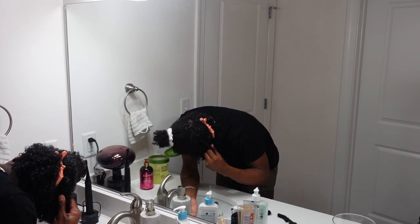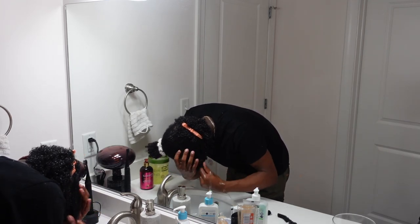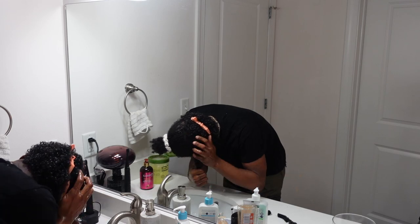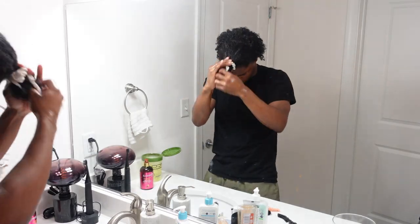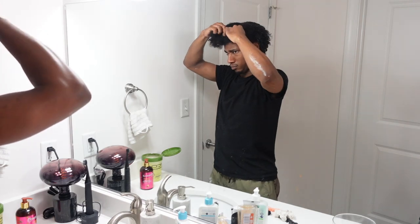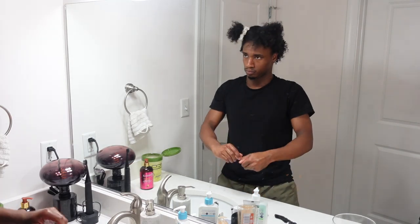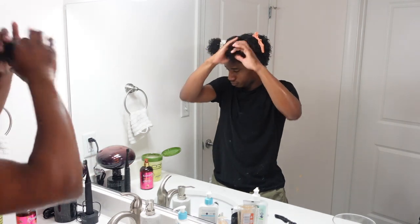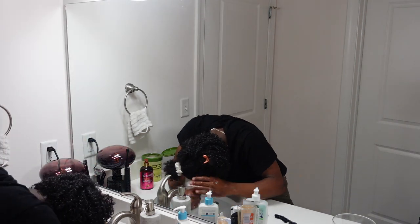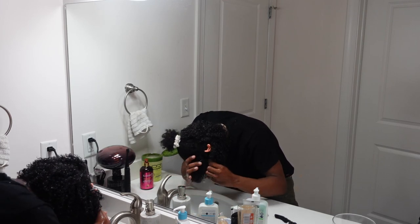This is not really 100% necessary, but as you guys can see I have this orange clip in my hair — I clip away the part I already did so I'm not messing with it again. It doesn't really change anything if you go back over a finished section, but I like to mentally separate it so I can focus on the new section and make sure I'm getting all the hair really nice and defined.